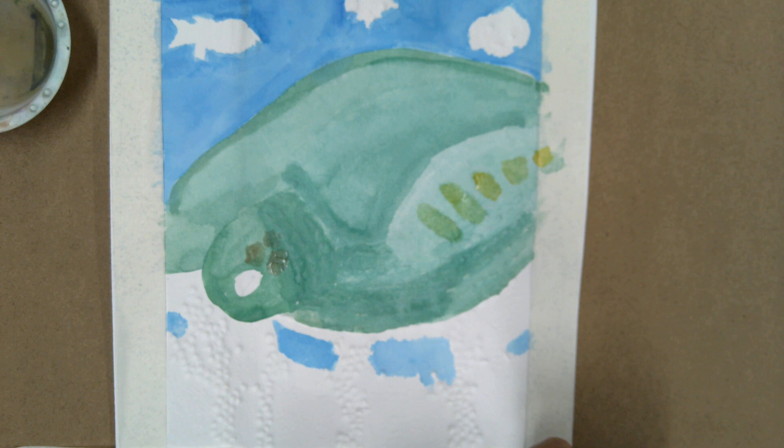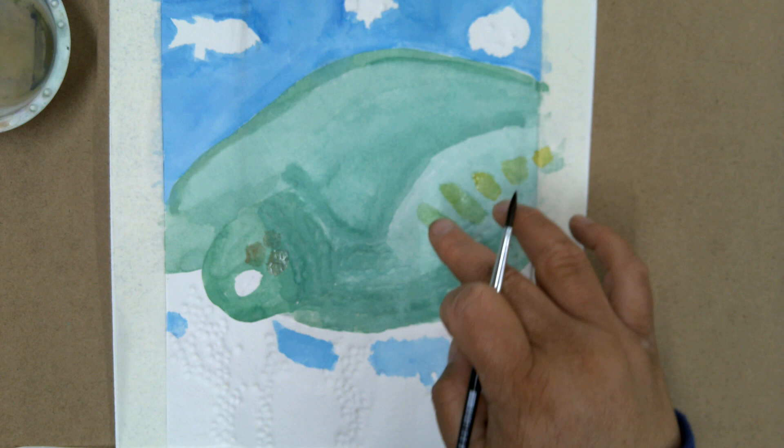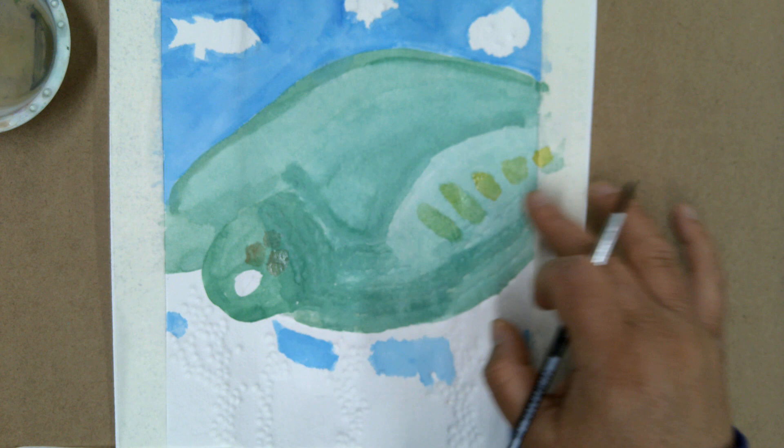You can keep building up these colors and creating great textures and glazes with the watercolors. Now it's a matter of going back in and building up some of my colors. I'm eventually going to come down here and add the coral, but now I'm adding the detail. This area is wet, so I'll let that dry before I come back in and add a little bit darker green — glazing over the top.